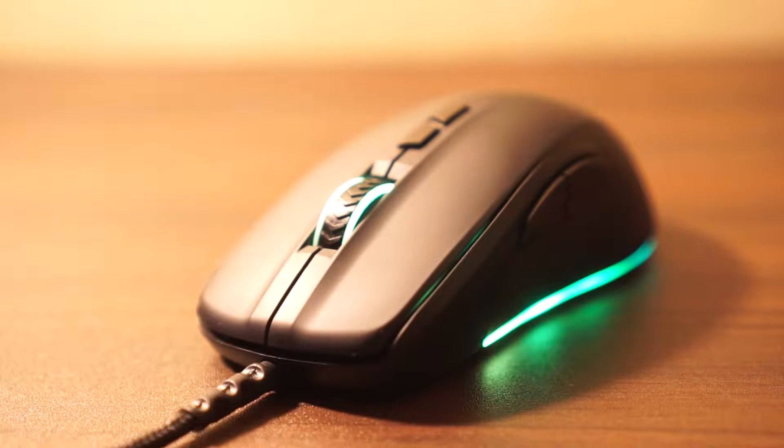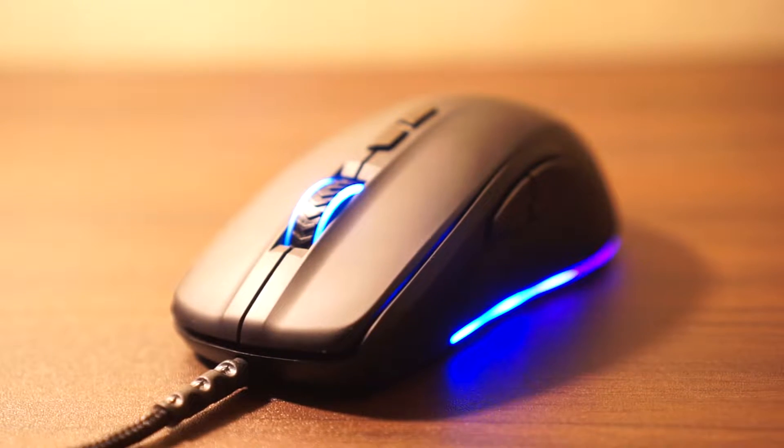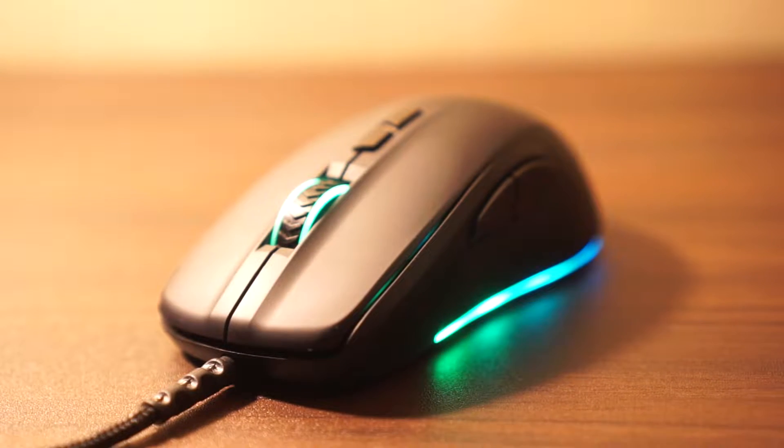Hey guys, kicking it off with the first video this year. I will review this new mouse that I got, the Redragon Stormrage M718.